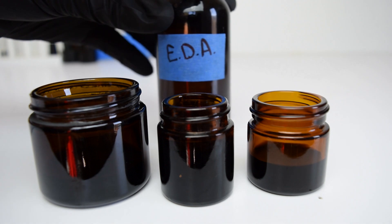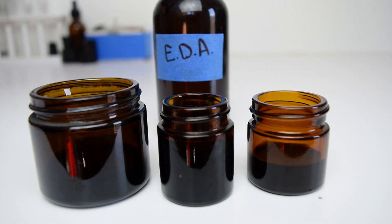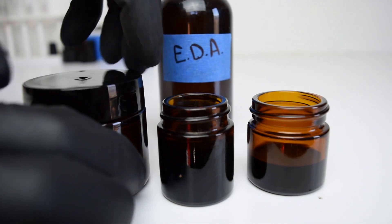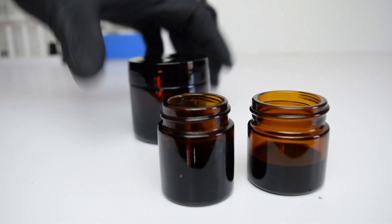Now you'll need to add the ethylene diamine to the solution. 20 microliters is basically the size of a droplet. Once you add the ethylene diamine, you'll need to mix it in as it starts to work right away. I simply seal the container and shake it up as I walk over to the oven, much more than what is shown here.